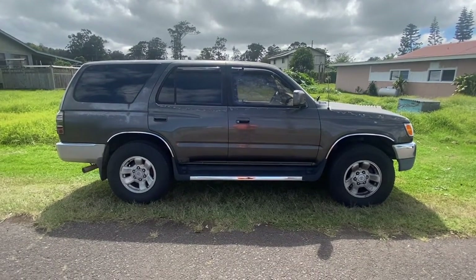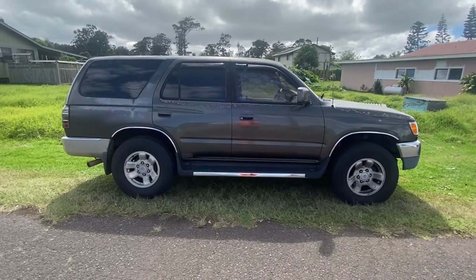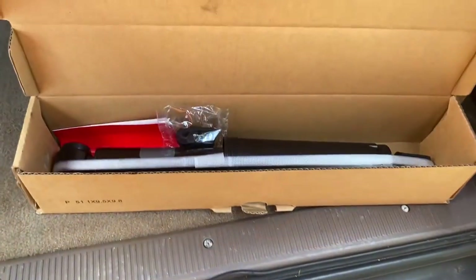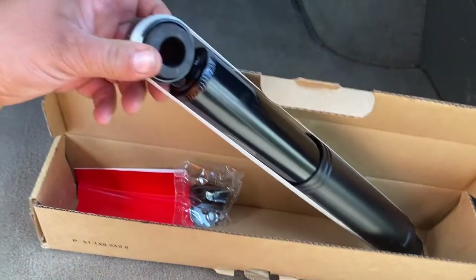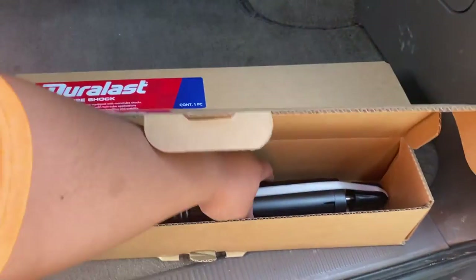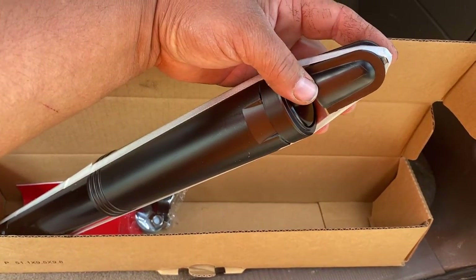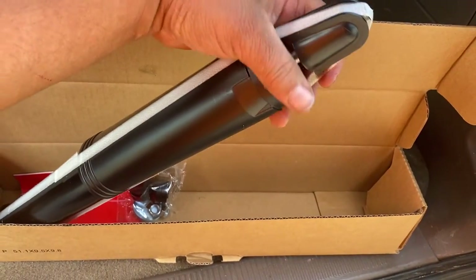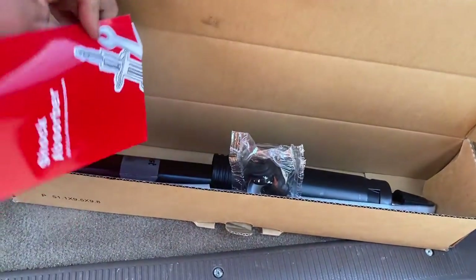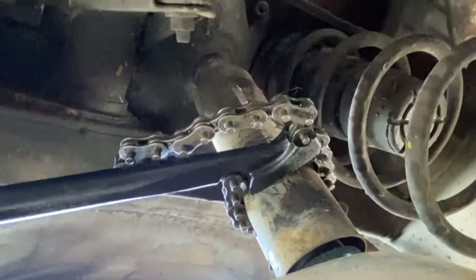Here's another one for you guys today. This is a 97 Toyota 4Runner and we're going to be replacing the two back shocks. The customer chose the Duralast shocks. The bottom mount goes sideways through the rear axle, and the top mount goes vertical right into the frame. These are normally a pretty tough one to get to because you can't see the nut that goes on the bolt part of the shock. Hardware and directions come with it.